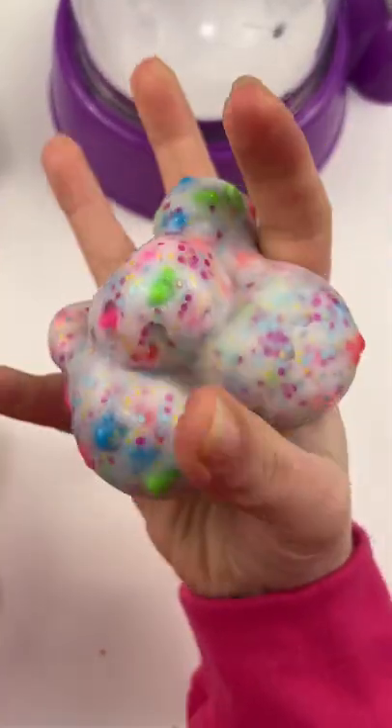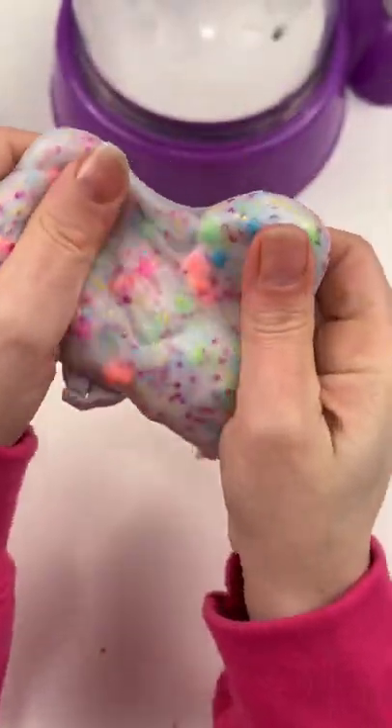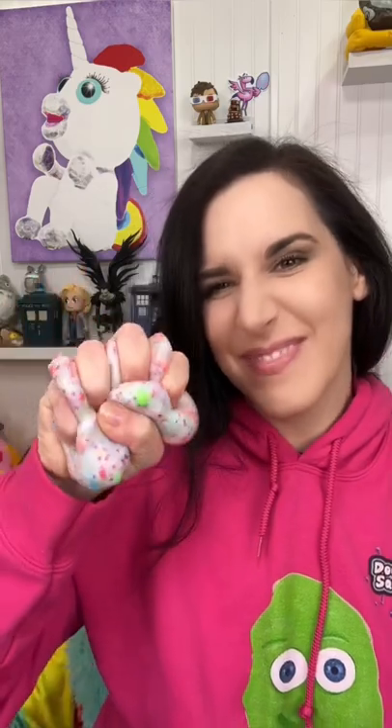Holy smokes! This thing is so squishy. This is one of the stretchiest, if not the stretchiest, squishy I have ever made. That slime was really cool, and I am shocked — I didn't think it'd turn out to be a great squishy, but it is so stretchy and awesome.